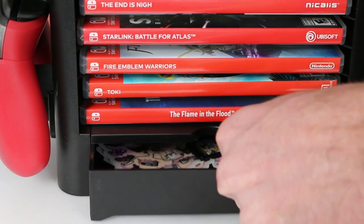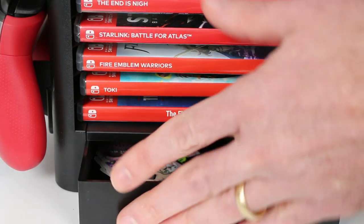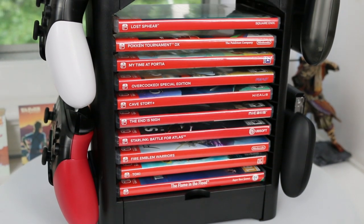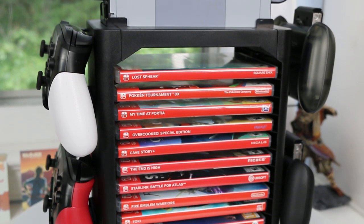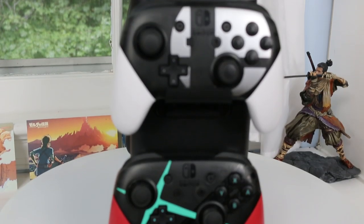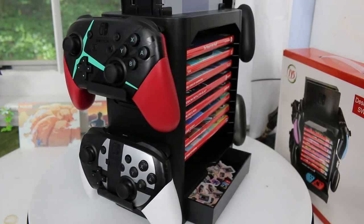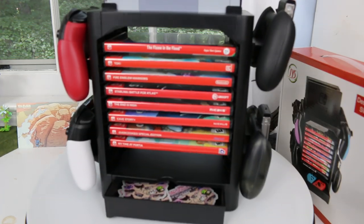The drawer isn't fantastic - it's kind of stiff and hard to open, so getting in there is not the most fun thing. I would definitely recommend putting stuff in there that you don't plan to use all the time. Honestly, I didn't think I was going to like this one. When I was looking at pictures online I didn't expect to like any of them, and this one kind of hit it off with me. I like how it holds those game cases, I like that the dock is on top, and I'll be able to use this as a functional unit. It gives me a quick place to grab games from, and I always like that as an option for a game room.